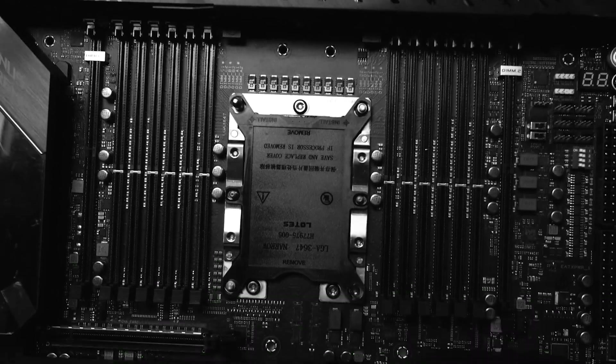The motherboard is the ROG Dominus Extreme. Asus had a major production problem, I think. There were enough members of our community that reached out independently over a period of several weeks — some of these problems go back a couple of months.